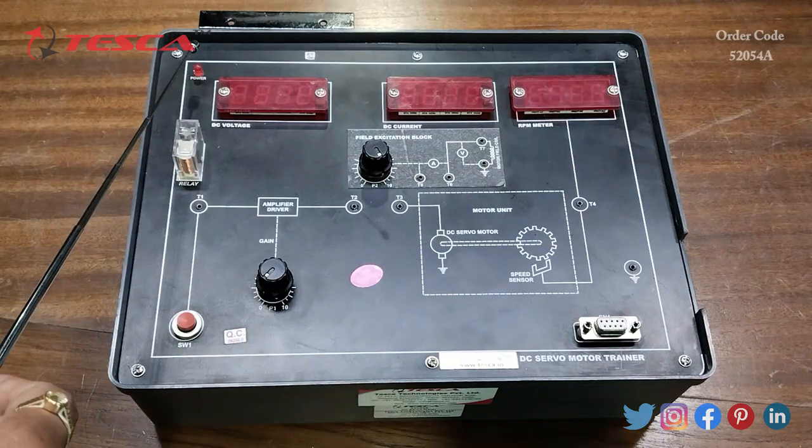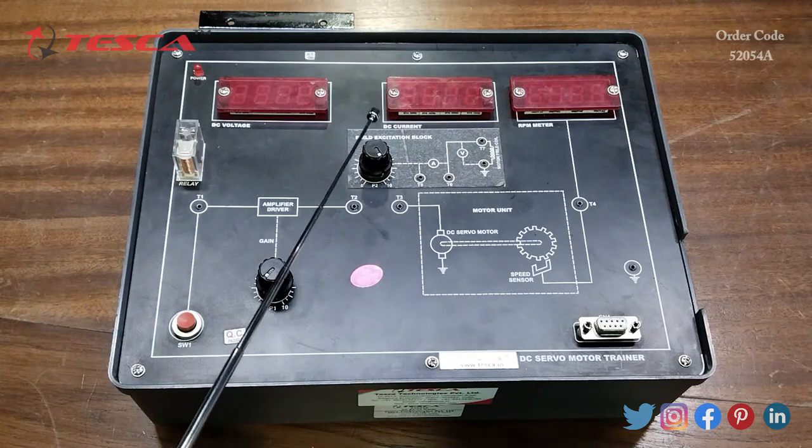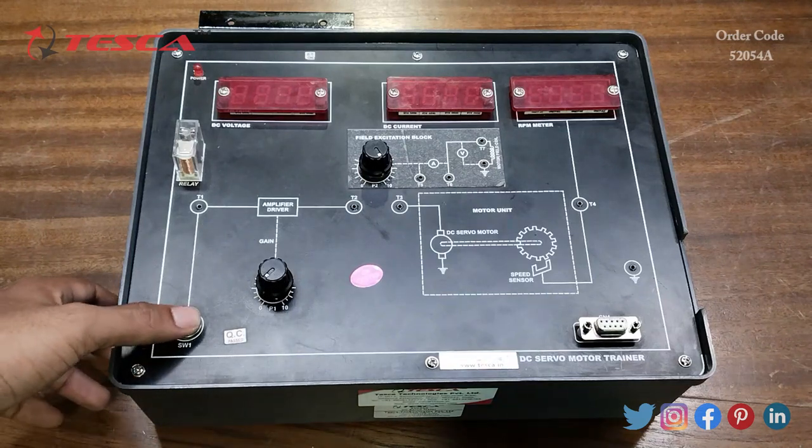This is the power LED indicator. Then this is the field excitation block. Here we have a potentiometer port. Then this is the amplifier driver section with test points. Then this is another potentiometer port, and this is the on/off switch.